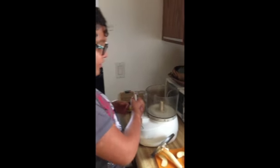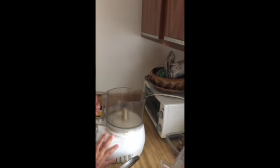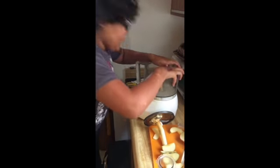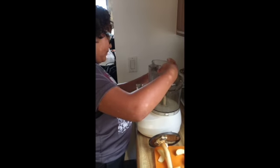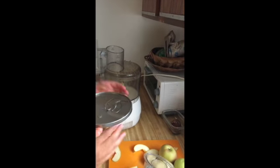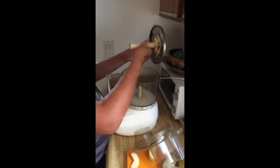We're going to teach you how to put together a food processor. It looks like I don't know how to put on a food processor — retake, retake! I'm going to teach you how to put on a food processor. You have to put this thing on — not the blade.